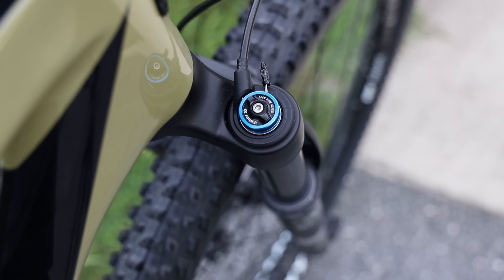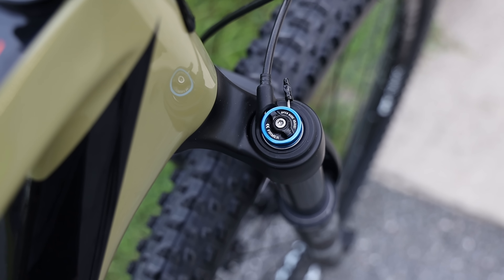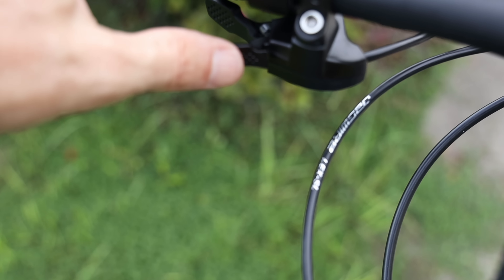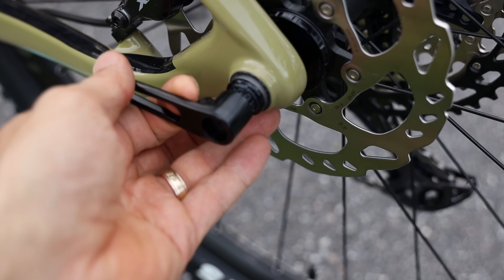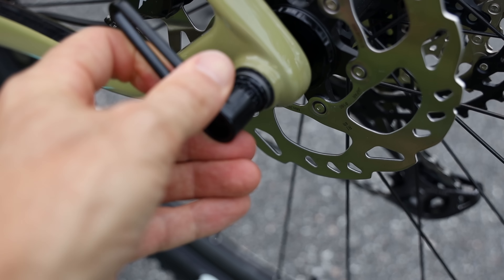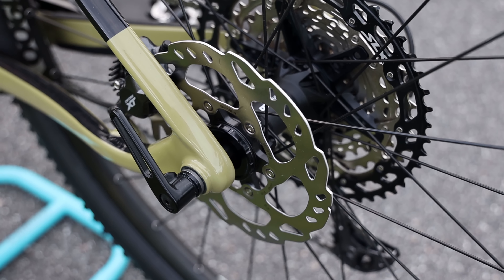I think the remote lockout is going to pay off for my son — he's got really good fast-twitch muscles, so being able to lock out the fork for a sprint can have its advantages. This is the lever on the bar: push the button to lock it out, then hit the smaller button to unlock it. The rear also has a quick release — it's a DT Swiss style where you pull it out, rotate it where you want, and push it back in to engage. The rear axle is Boost 148.